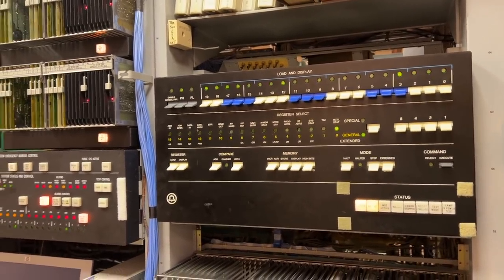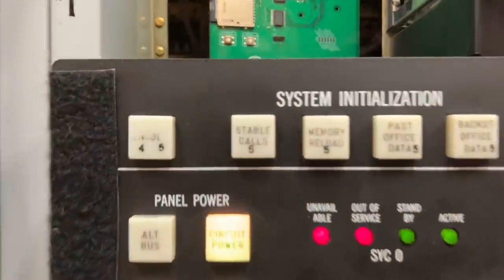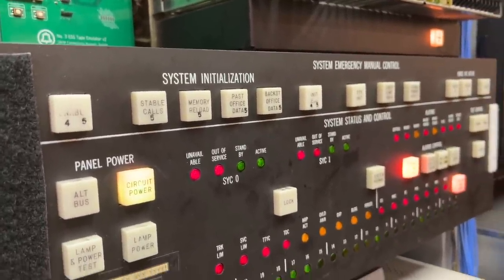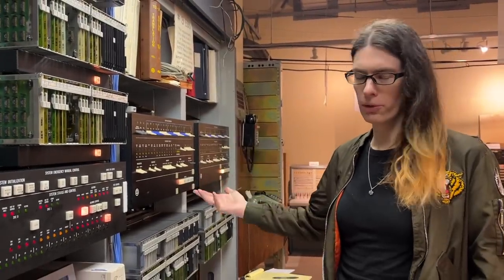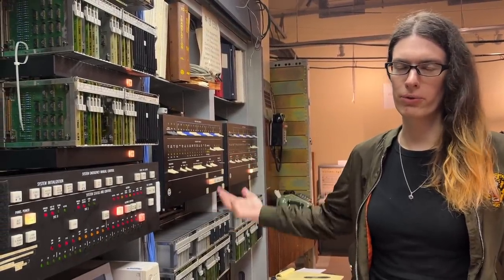Now I realize they're booting, but you mentioned there was some magic init to do over here on the system status panel — like memory reload. That doesn't come until later. Once the CPU winds up in what looks like a boot loop, then we need to reset it and tell it to boot cleanly.